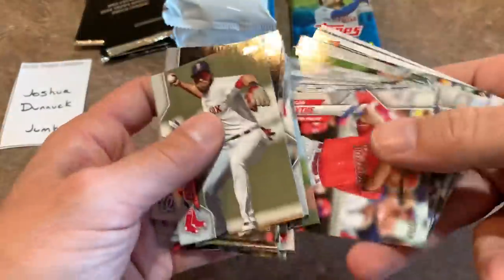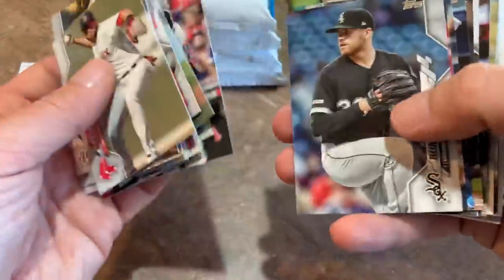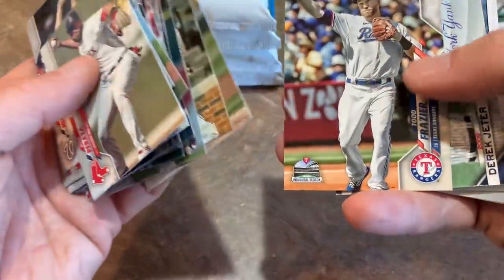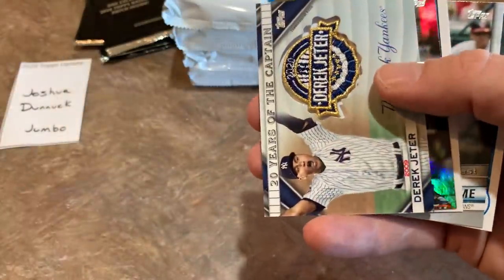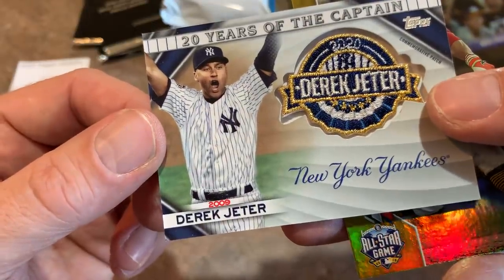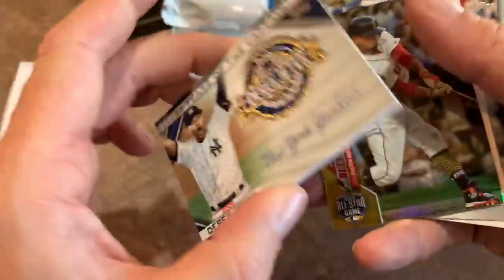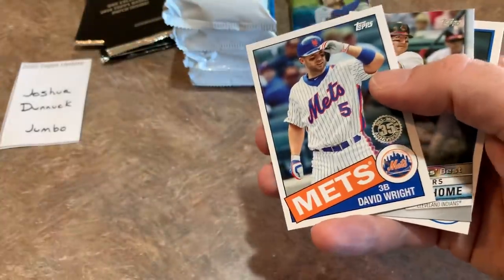There's Eric Davis again for you Cincinnati Reds fans — a card you want in your collection. Yoshitomo Tsutsugo. And here comes the good stuff — we have a manufactured patch. It's a Derek Jeter '20 Years of the Captain' commemorative patch from 2020 Update. For big Jeter fans, Topps Update is right up your alley. There's also a Mookie Betts gold foil.